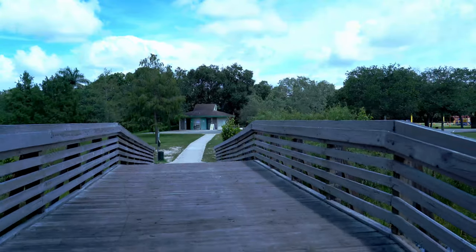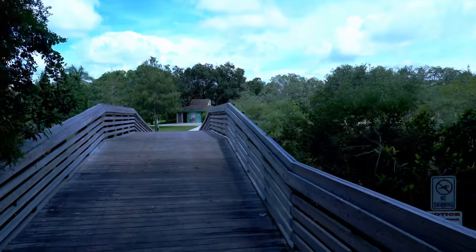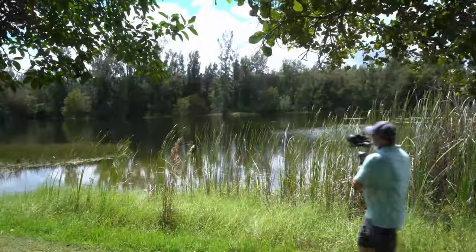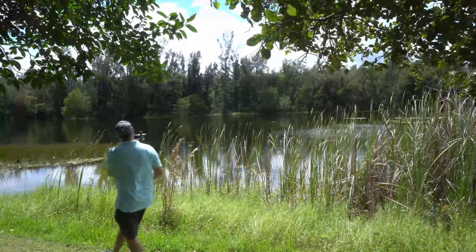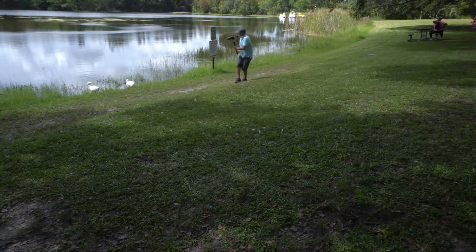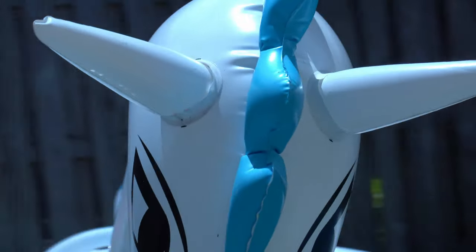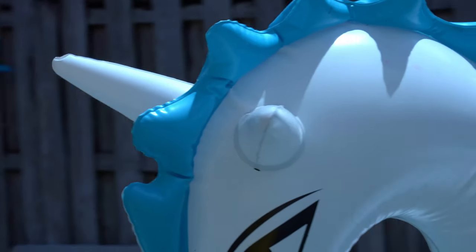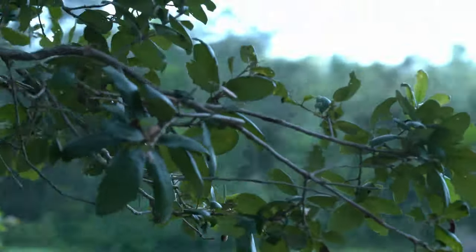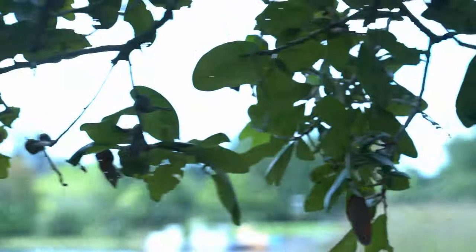In my test with the 24-105mm f4 lens, I balanced at 24mm then extended to 105mm. The footage was initially shaky, but after changing the motor torque from low to medium I got great results even with lens stabilization off. So if the gimbal doesn't perform as expected, take time to explore all the gimbal settings.